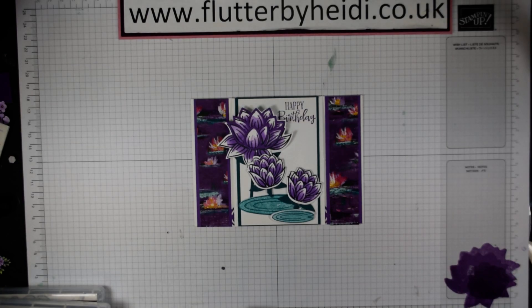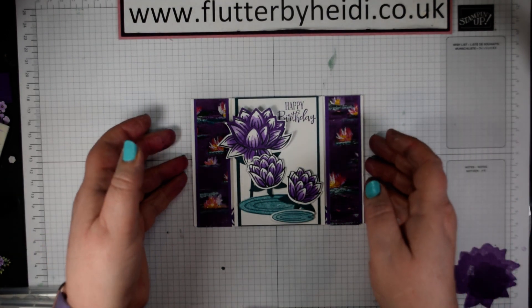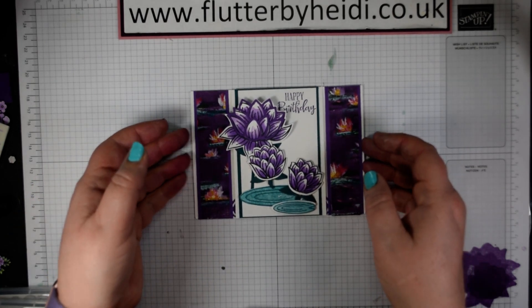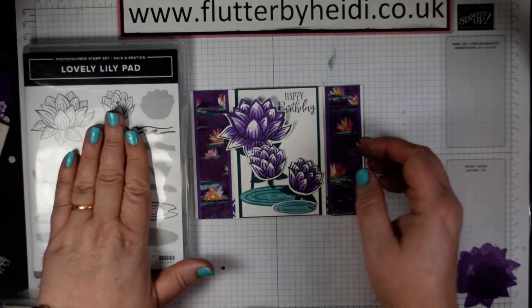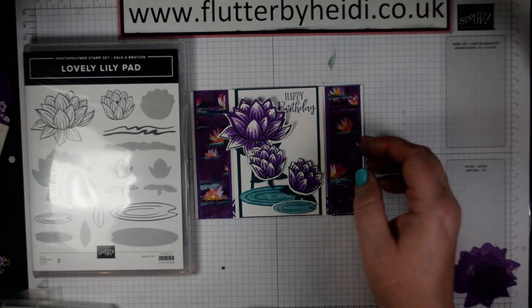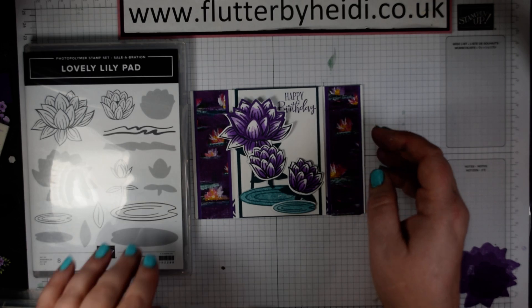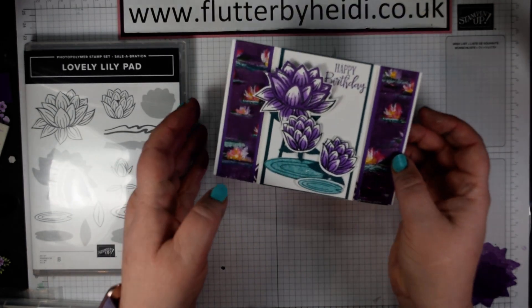Hi everyone, it's Heidi from flutterbyheidie.co.uk and I'm an independent Stampin' Up! demonstrator based here in the United Kingdom, right in the heart of the country in South Warwickshire. Today I've got a lovely card for you using the lovely lily pad item which is available in Sale-A-Bration, along with a sentiment from a new stamp set and some beautiful paper.